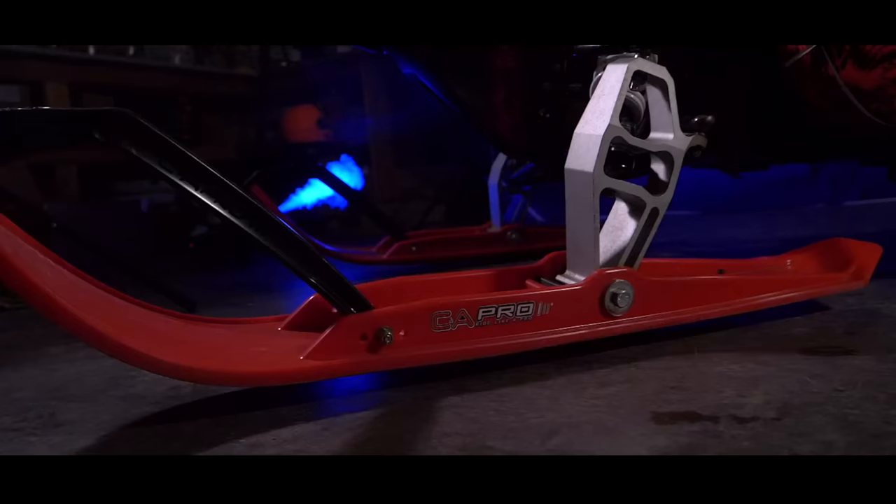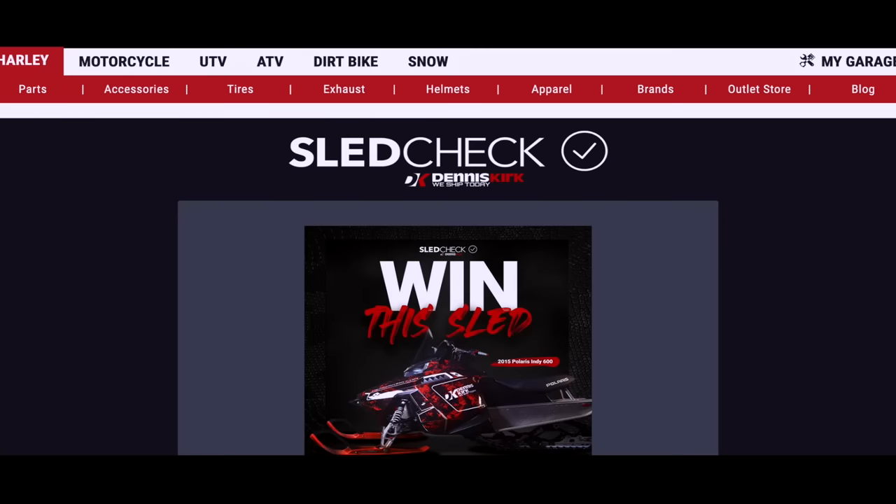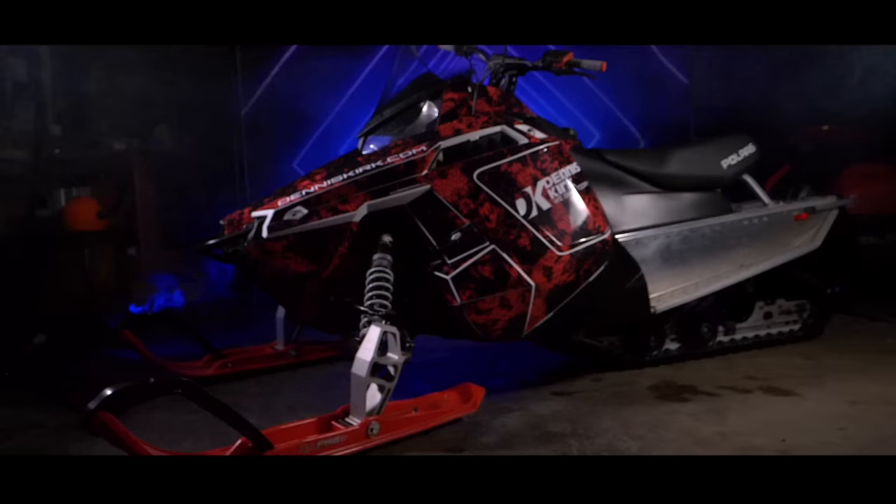Oh, and did we mention we're giving this sled away? We've partnered with Snowcross to give this snowmobile away to one lucky winner at the final race of the season in Dubuque, Iowa. Simply go to DennisKirk.com/contest to enter. We'll pick the winner in the last week of March and present their new sled to them at the final race of the season.